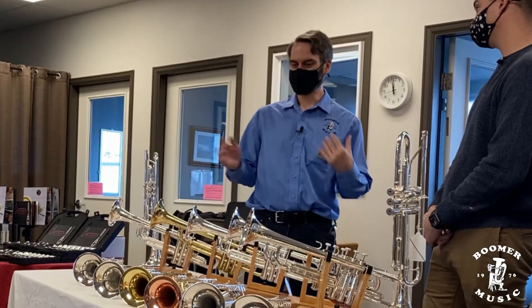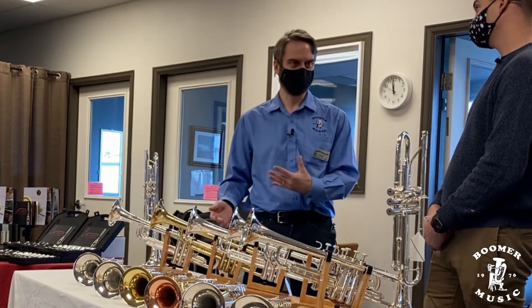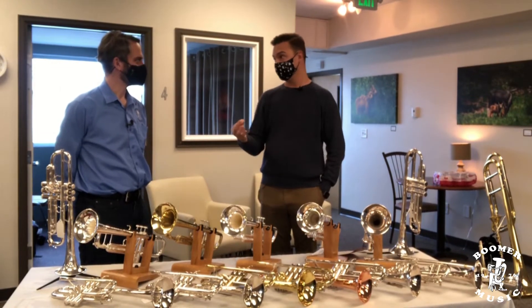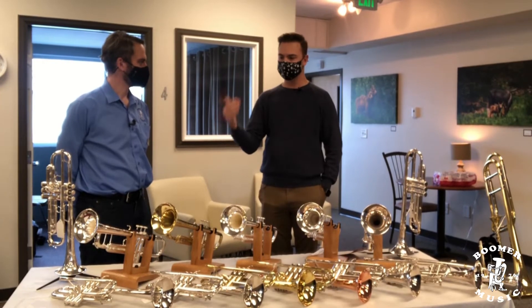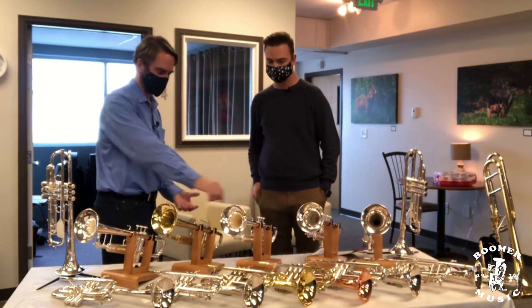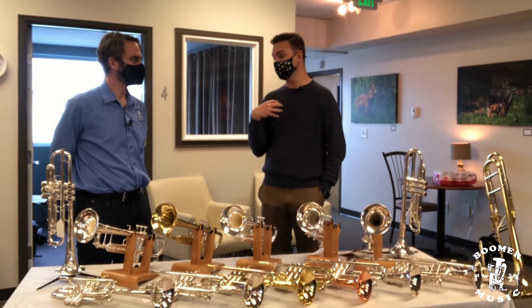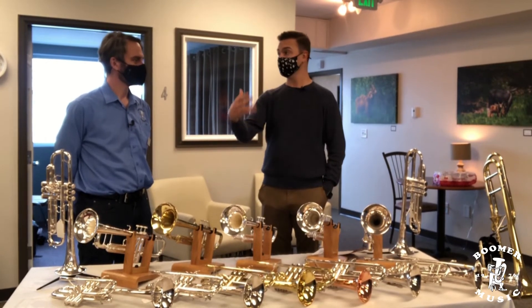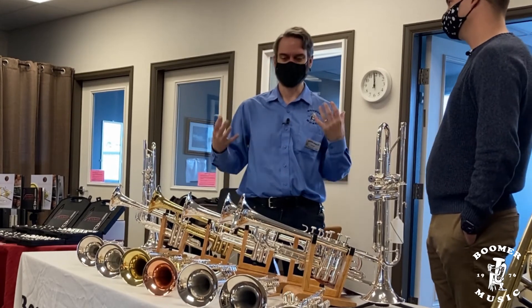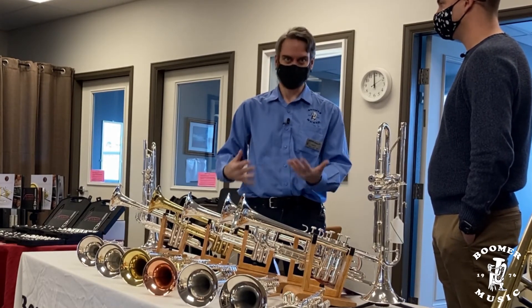Beyond what we were initially going to talk about — if it's not the right time to upgrade your trumpet, what are some other things you can do to improve your sound? Things to consider before upgrading your horn are mouthpiece equipment. If you're struggling with sound production, mouthpieces can be a great place to start — that's where the sound is generated. I always call the rest of this 'visual noise' because the sound is created there and the horn just amplifies and modifies it. We have to start with what we're producing and make sure we're using equipment that will give us the best results.